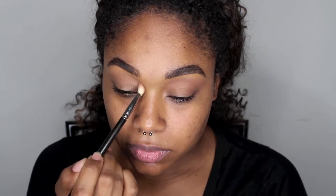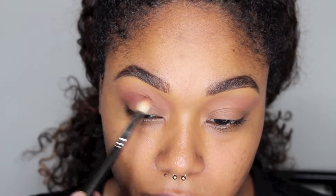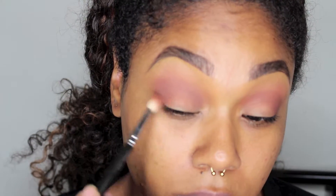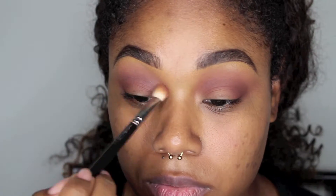I'm starting with my eyebrows filled in and my eyes primed, and I'm going in with a transition color. This whole look was created using a Tarte palette — I'm going to have the name of the palette at the bottom along with the colors I used. I used a soft transition color and now I'm going into the inner and outer corner with a kind of slightly pinkish-brown color, just to give my eye a little bit of depth.